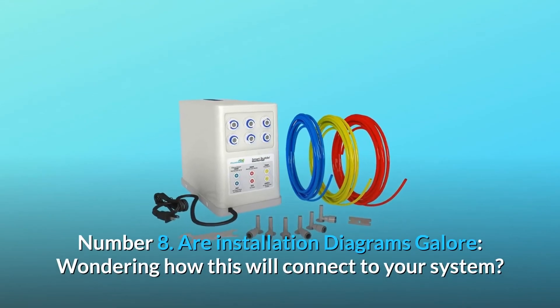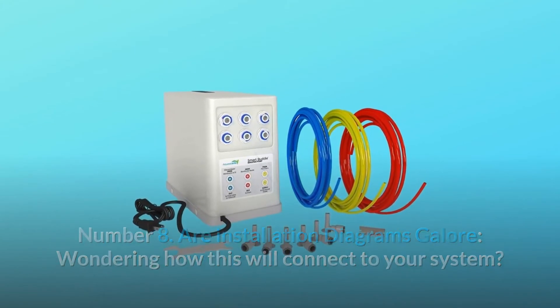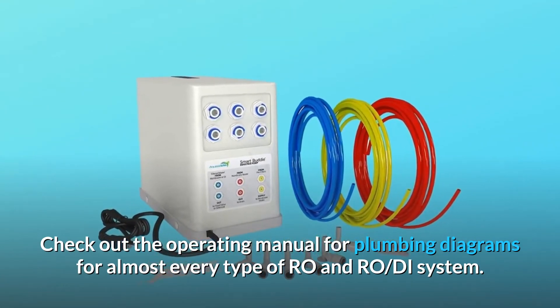Number 8: Installation diagrams galore. Wondering how this will connect to your system? Check out the operating manual for plumbing diagrams for almost every type of RO and RO-D system.